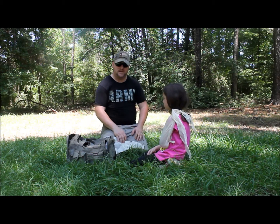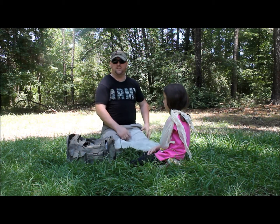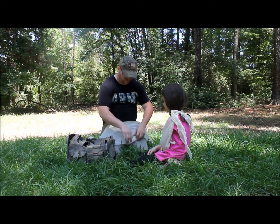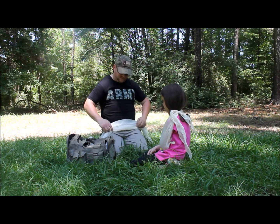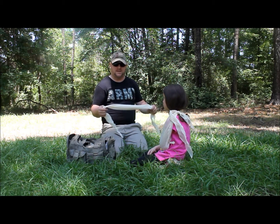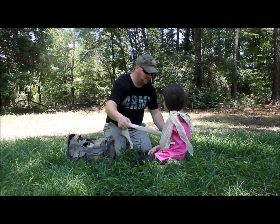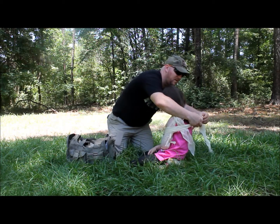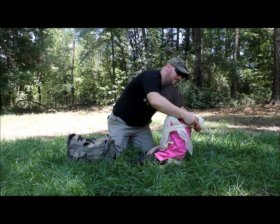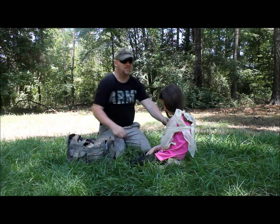Even though we have her in the sling, it is not fully immobilized yet. So this is where the second cravat comes in. Take your cravat and roll it up until you're making almost like a bandage. If you don't have a second cravat, you can use a bandage wrap, sports wrap, whatever you can. The second part is real simple — just take the bandage and tie that arm to itself so that way she really can't move it. It stays immobilized.